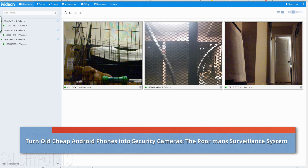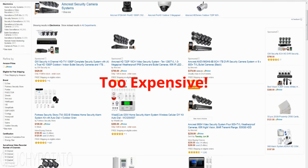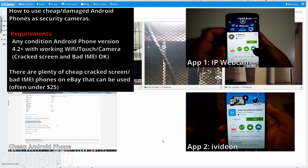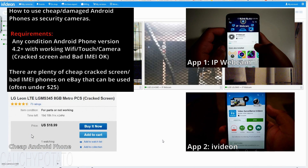Hey internet, for this video I'm going to show a clever and low-cost solution to having a security camera system using cheap Android phones. CCTV or closed circuit TV security systems are pretty expensive. The ones that connect to the internet and have HD cameras are even more costly. With two apps and some cheap Android phones on eBay, you can create a security camera setup at home for as little as $20.